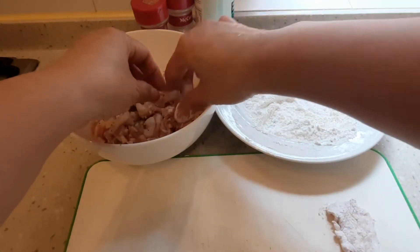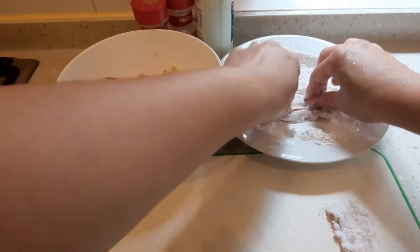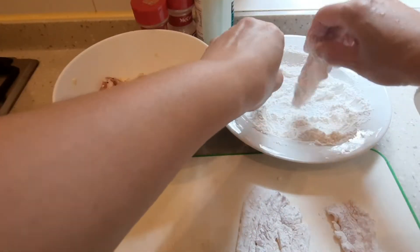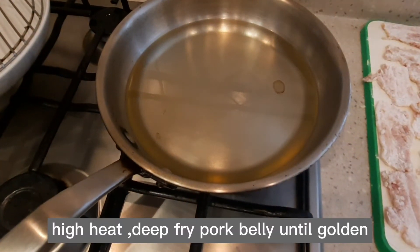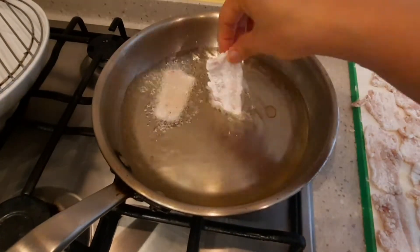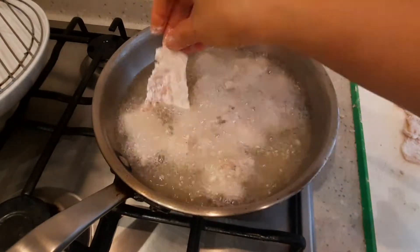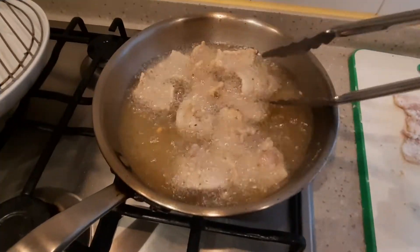I-coat lang isa-isa yung pork belly. Tinatanggal ko yung nakakapit na bawang kasi pag pinirito ko yan, masusunuog yung bawang — papait yung pork belly. High heat. Deep-fry lang yung pork belly — sandali lang yung ipaprito kasi manipis lang naman yan, mga one minute okay na.